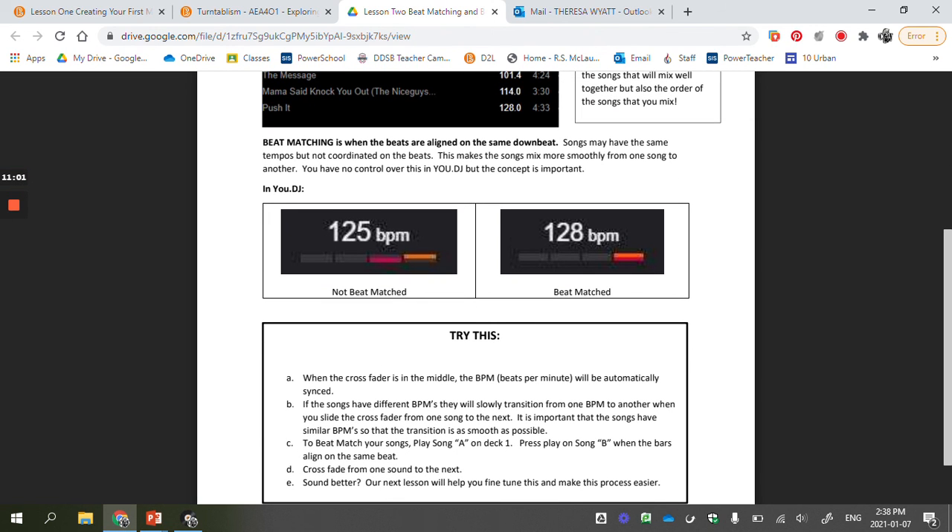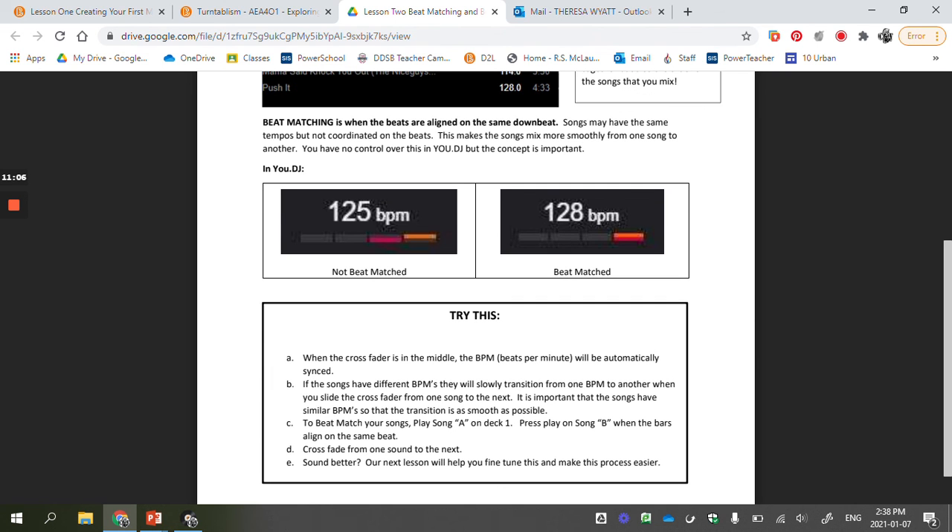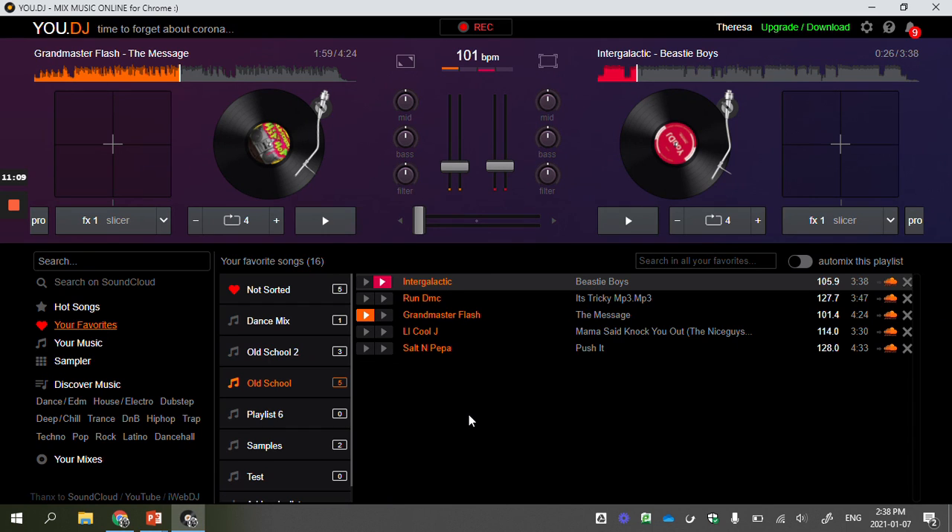That's the next step to making a good mix and good transitions between songs. Now I want you to give that a shot. Pick out which two songs from your playlist will work best — two faster songs or two slower songs — that are relatively close in beats per minute. Load them up, start with the one on the left, play it, count the beats, and try to sync them up so they match. Have the crossfader in the middle and see how they sound.